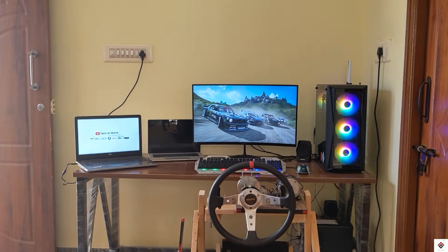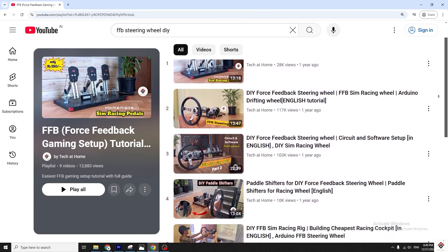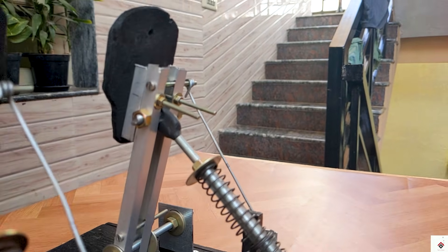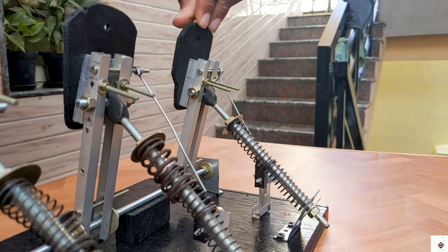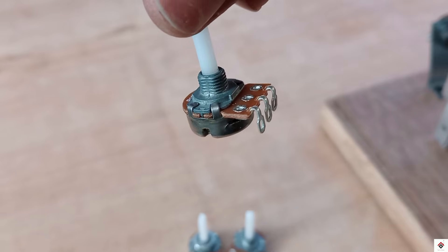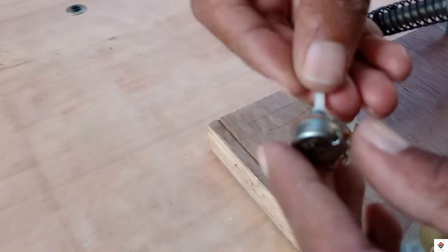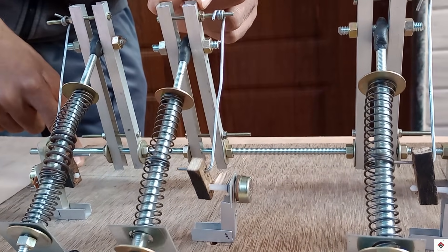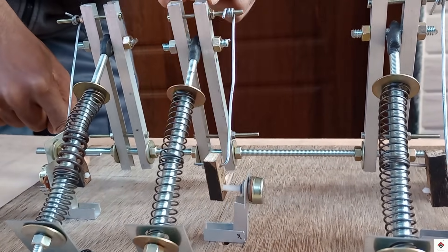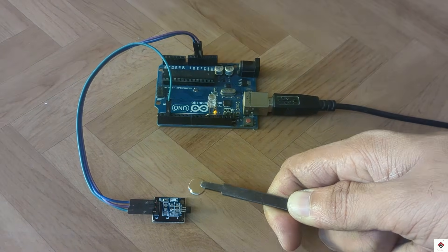Hi guys, welcome back to one more video on the FFB build series. In one of our previous videos we already made a step-by-step tutorial on making analog racing pedals. In that project we used potentiometers to read the pedal input, but most beginners face difficulties making the pot movement mechanism. So we got many requests in the comment section to use a Hall effect sensor, which is contactless and easy to use.